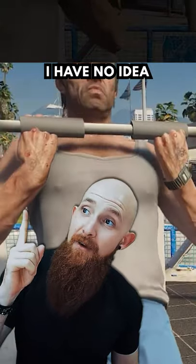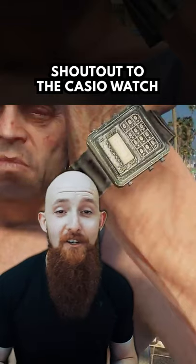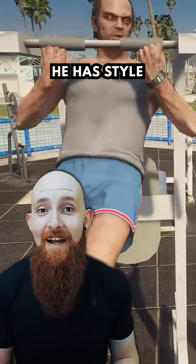Next up on the plan are some chin-ups. I have no idea how this guy is doing this. He appears to be performing chin-ups through magnetic knuckles — that shouldn't work. Although, shout out to the old school Casio watch. My guy clearly has style.